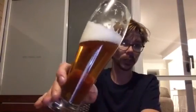Smells really good on top there. That's a big thumbs up to Dainton Brewing down in Victoria — cheers guys, keep them coming. Thanks guys, see you next time.